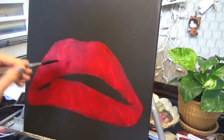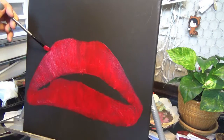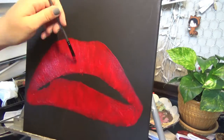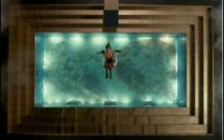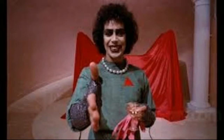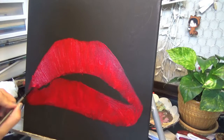So before I get into the painting, I just want to take a second to explain Rocky Horror Picture Show. RHPS in the most basic terms is a musical about aliens, sexuality, cross-dressing, and horror movie tropes. Rocky Horror Picture Show also got a reboot in 2016, so I recommend you go watch that also.